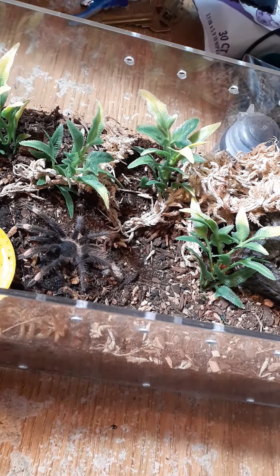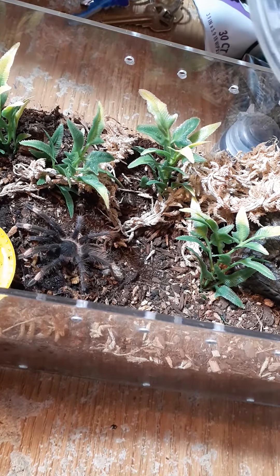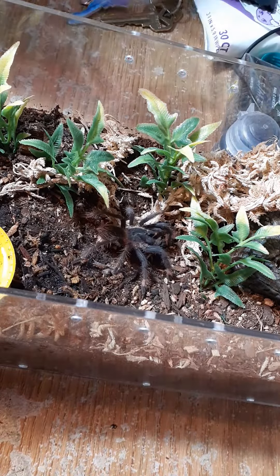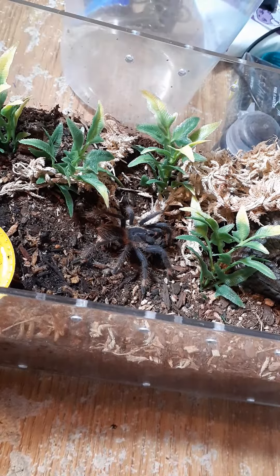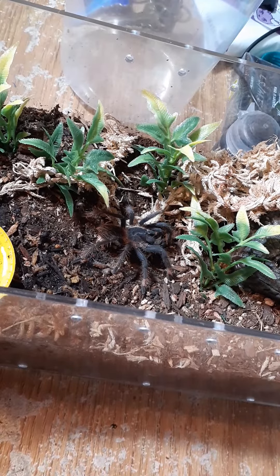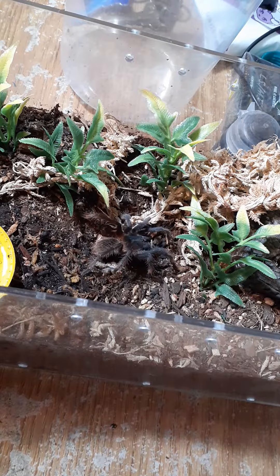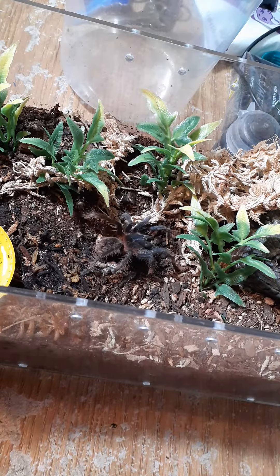Alright, first feeding for the Siricopelma species Santa Cana Libra. Quick takedown — it's always fun. Not as exciting, but it's still good.